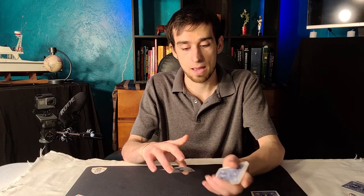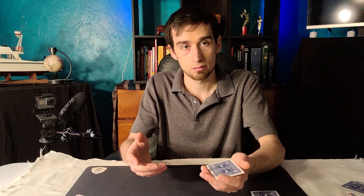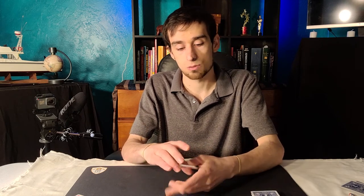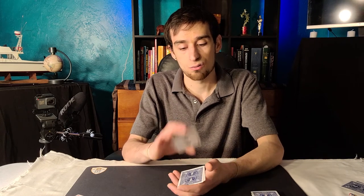Just like that. Then you pull off one more, and you pull off one more, and you've counted five at this point. That's one, two, three, four, five. Pretty direct.